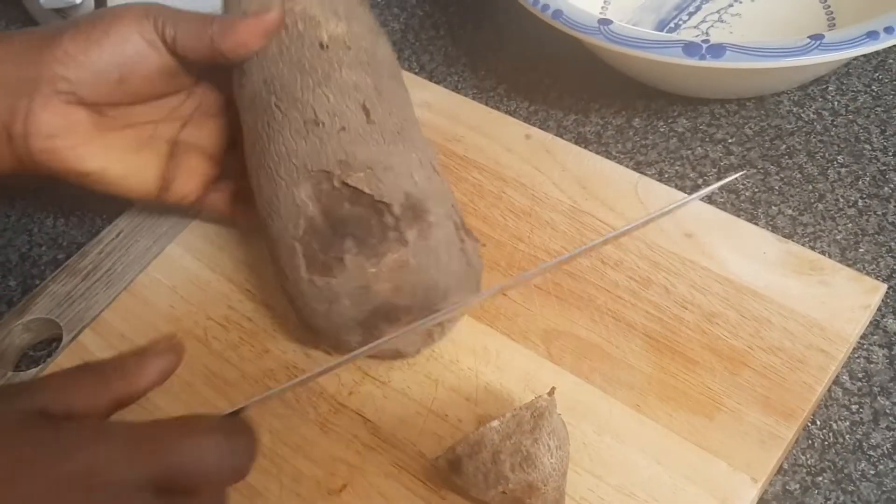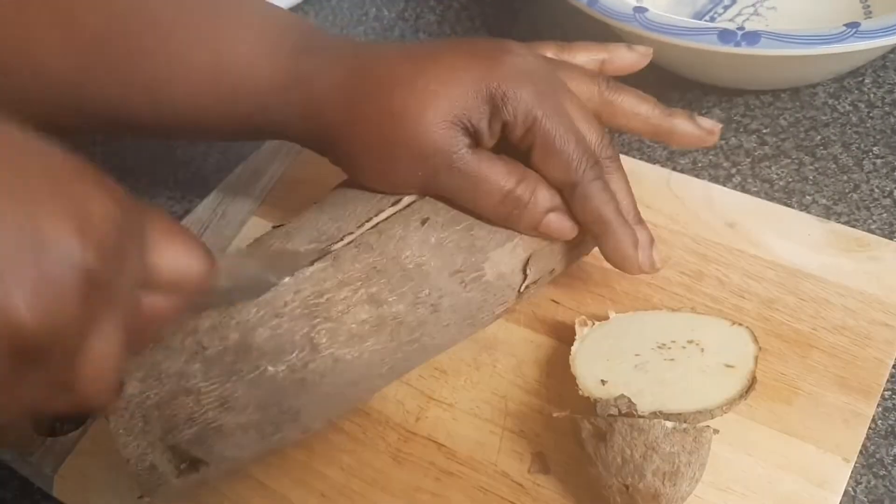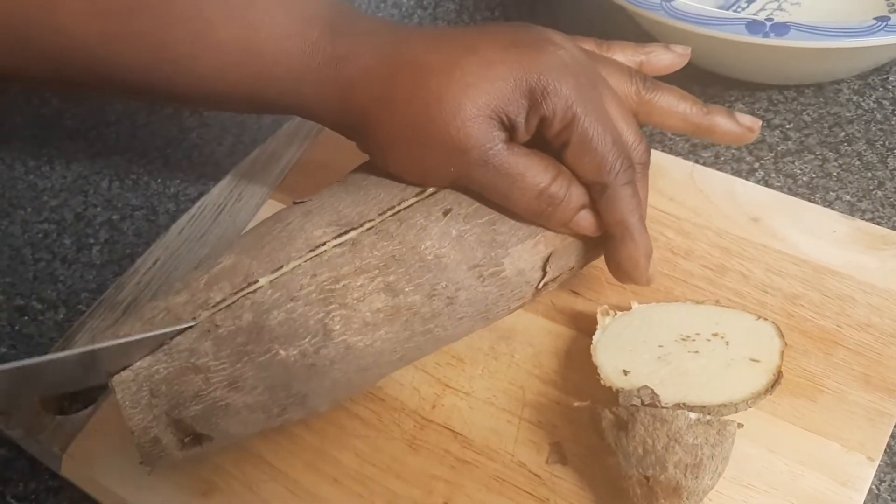It's time to prepare the yam to fry. We'll cut the two ends off and then divide it into four.